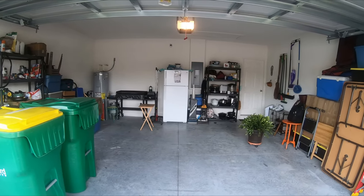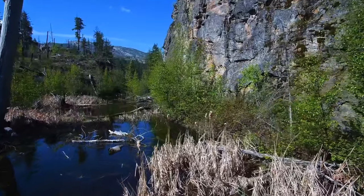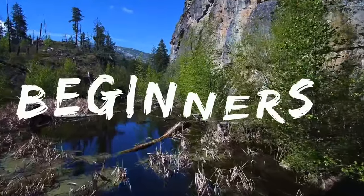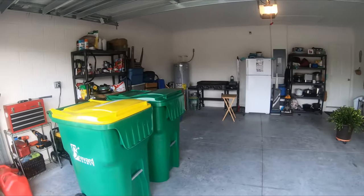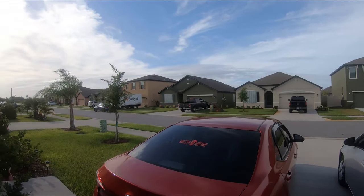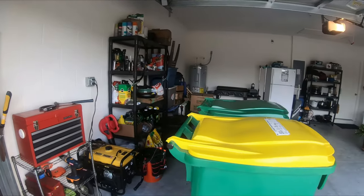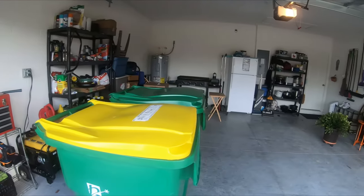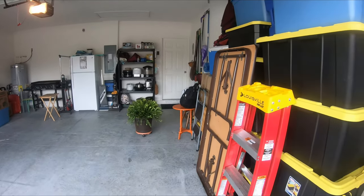I probably should have showed you this before and after, before I was done emptying. What I do with my garage is pull everything out that I have to pull out so I can take my two cars and back them into the garage. They do fit — it's a tight fit. You back them down in there; there's my generator and two gas cans, all ready to go.